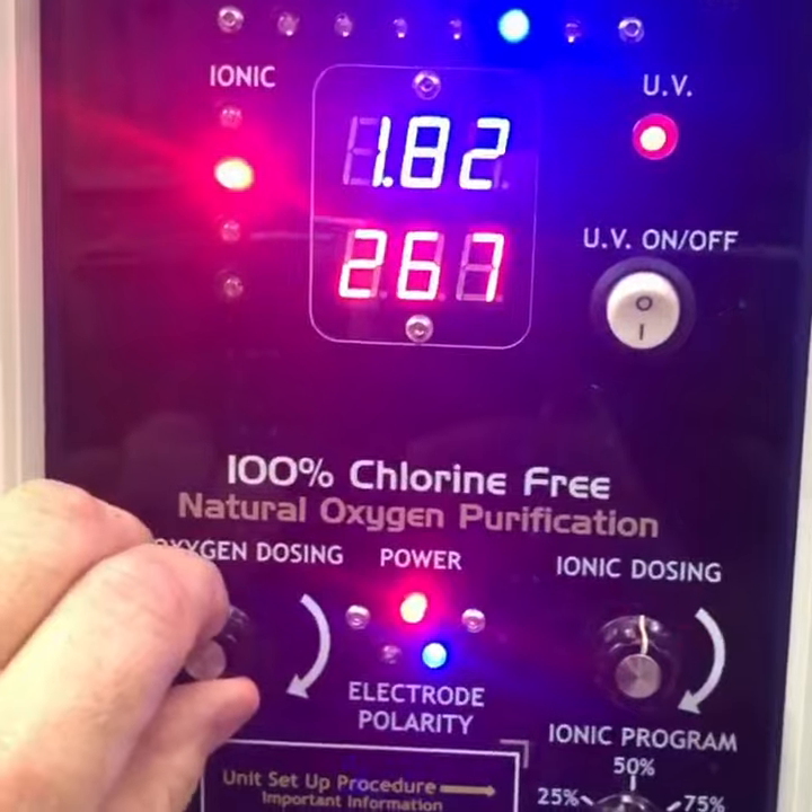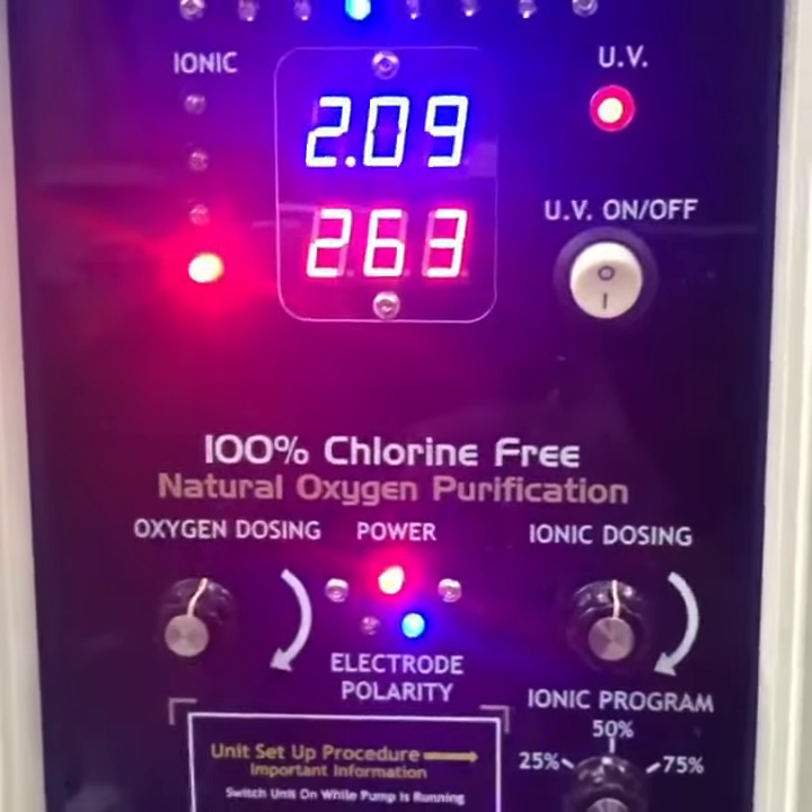This is a good startup, voltage-wise. Numbers will jump around a little bit.